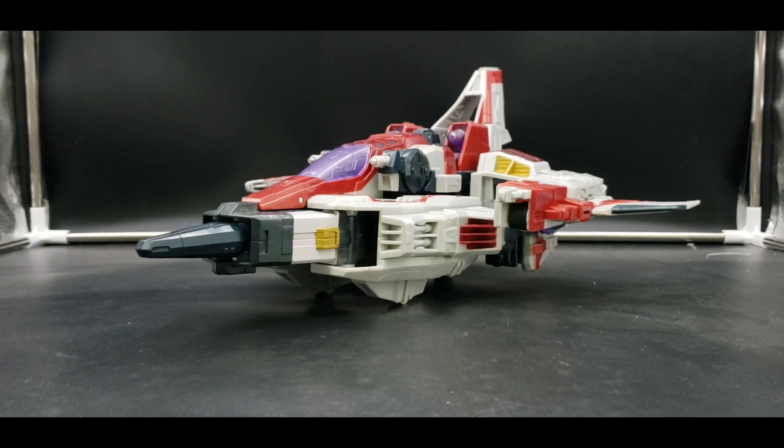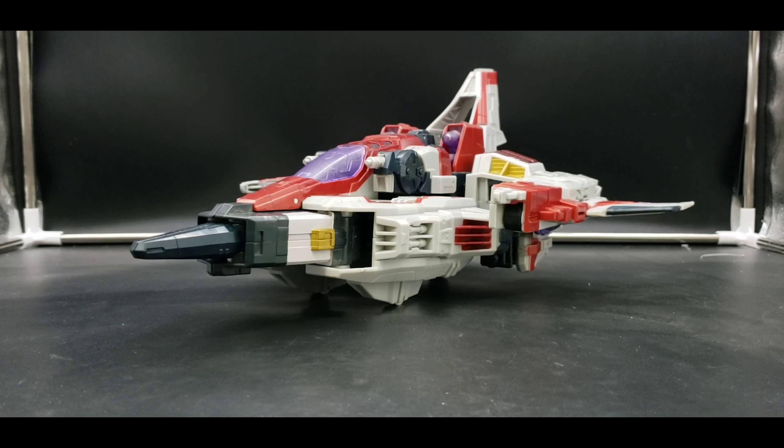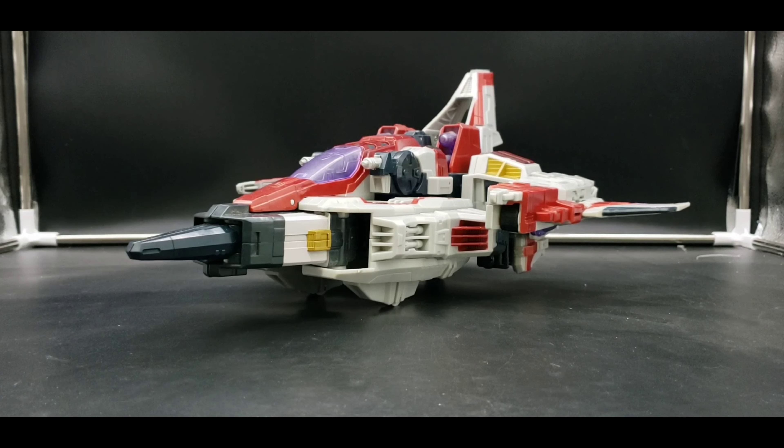Hello! I'm Alakurt Nightraven. Welcome to my channel and welcome to my next retro review. Today I'm looking at Transformers Cybertron Supreme Class Starscream, and this is a beast.